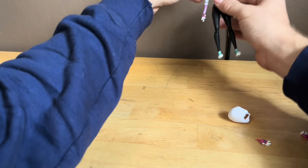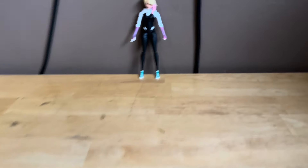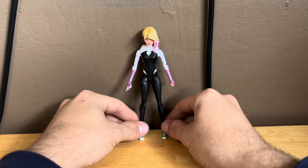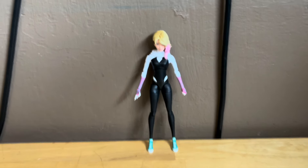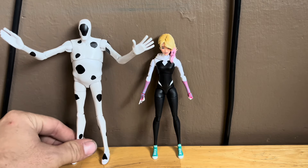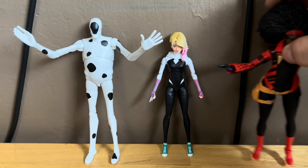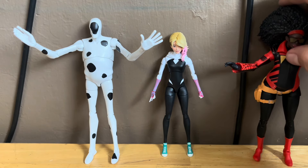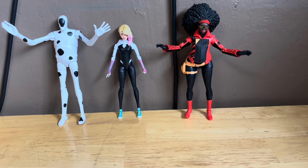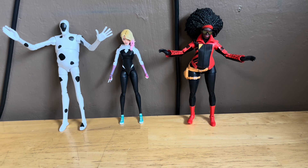Here's the Spider-Gwen one. Let me get the other Marvel figures from this wave that we have in the collection. If Gwen Stacy is next to the Spot, and then next to Jessica Drew as well — here are the three together. She's next to the two other figures from this wave: the Spot and Jessica Drew, looking pretty sick.